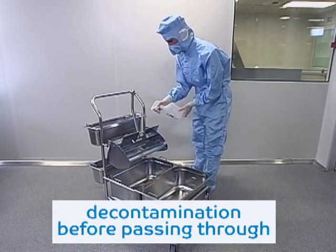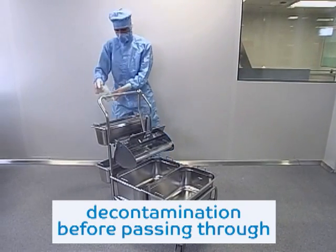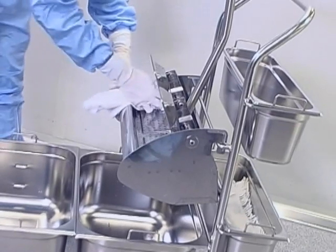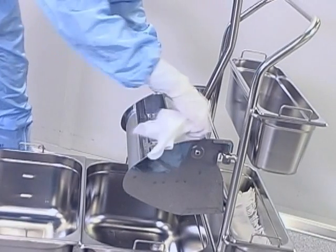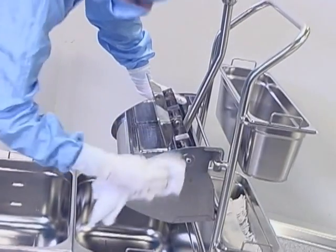The cleaning system trolley must be decontaminated before it can be used in the clean room for the first time. For the areas C and D, it is disinfected by spraying and wiping in the clean room airlock. In the areas A and B, it is sterilized before use.